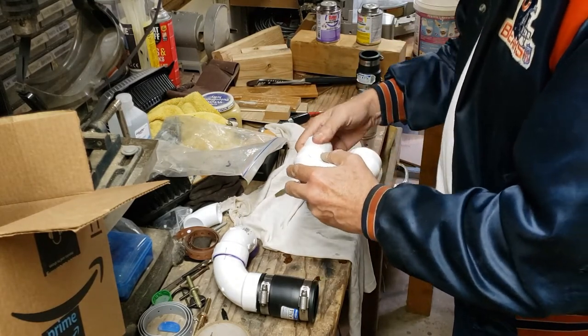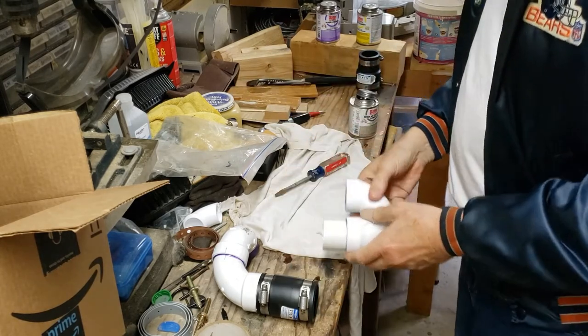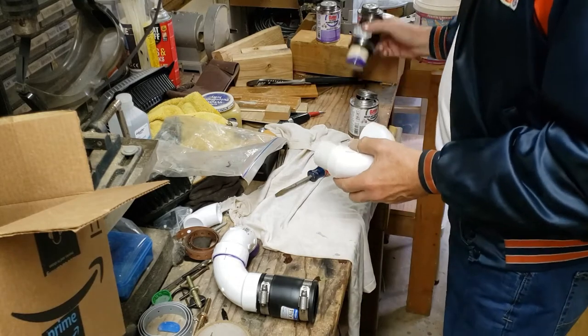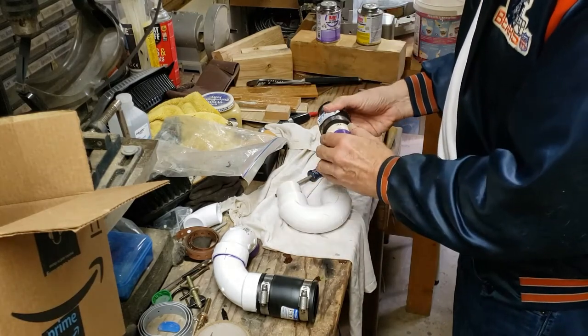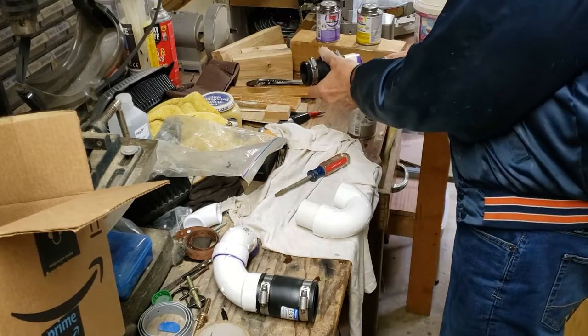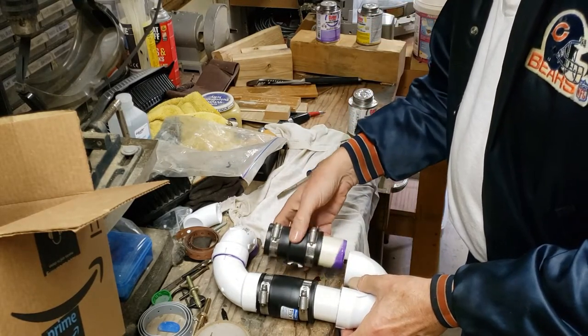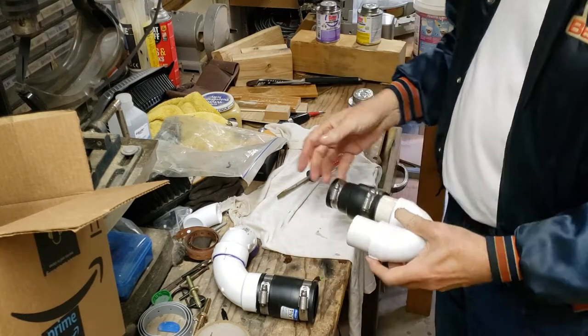Quarter turn, quarter twist — it's on. Now that'll go in there first. I can loosen that up and turn it all the way down. It's just going to go that way, so we push it in there.